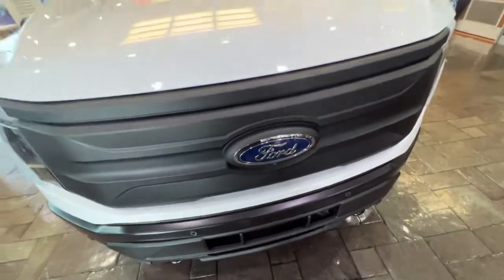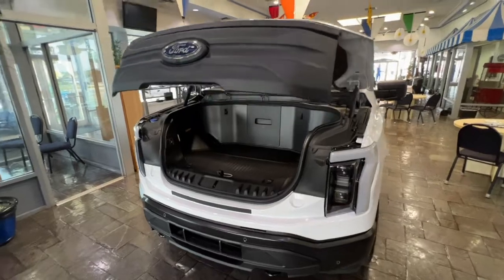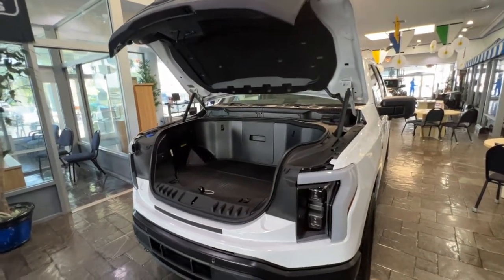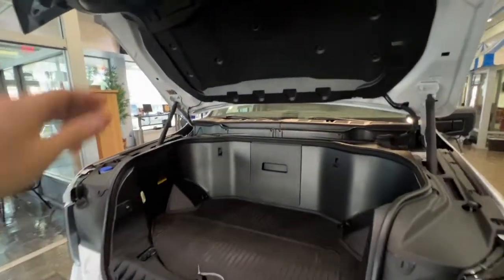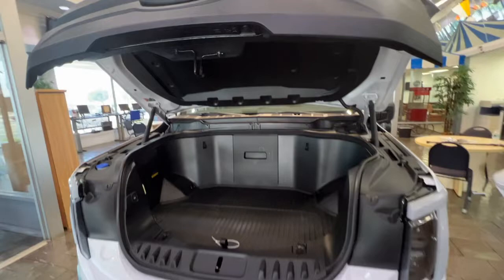Check this out guys. How cool is this? This is the frunk on the F-150 Lightning. It is literally an F-150 pickup truck with no engine in the front — it is a frunk, an empty space for storage.